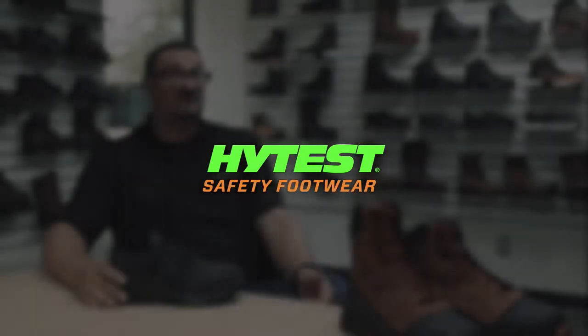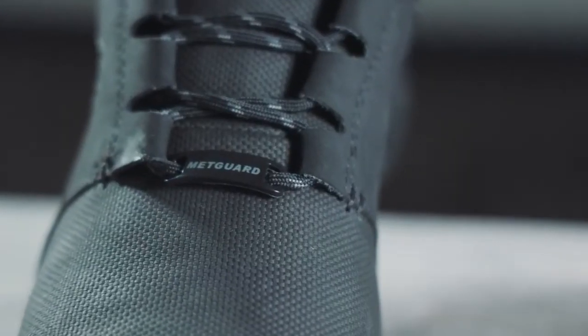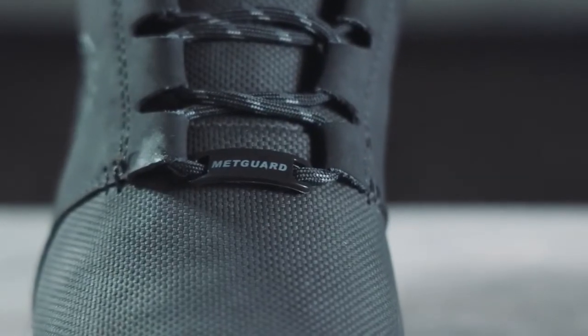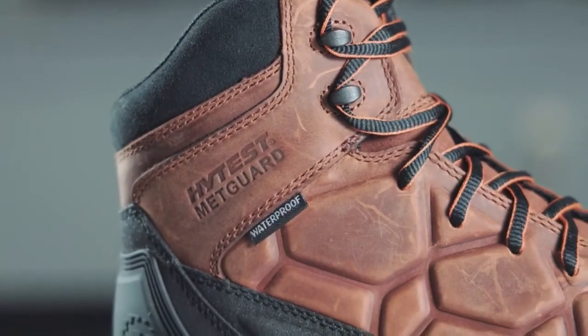My name is Matt Gould. I'm the product manager for HITEST, which means I'm in charge of everything from product development through commercialization. Currently for HITEST, all of our shoes are made to pass the ASTM standard for safety toes and metatarsal impact.